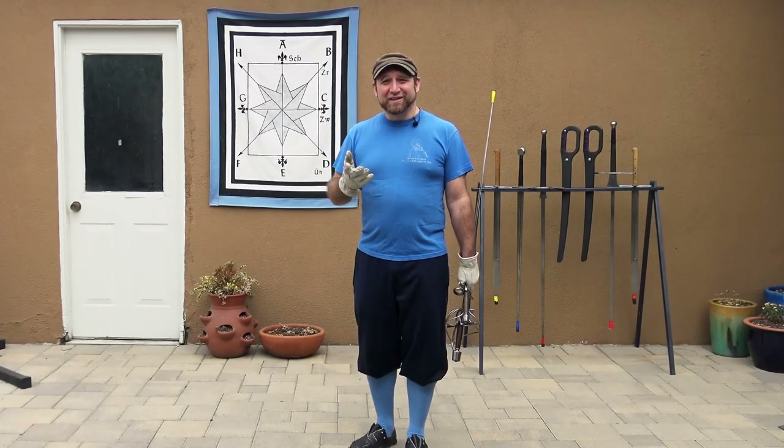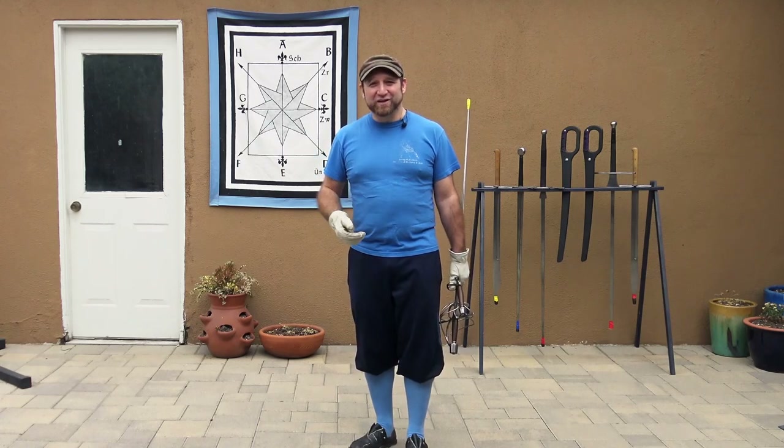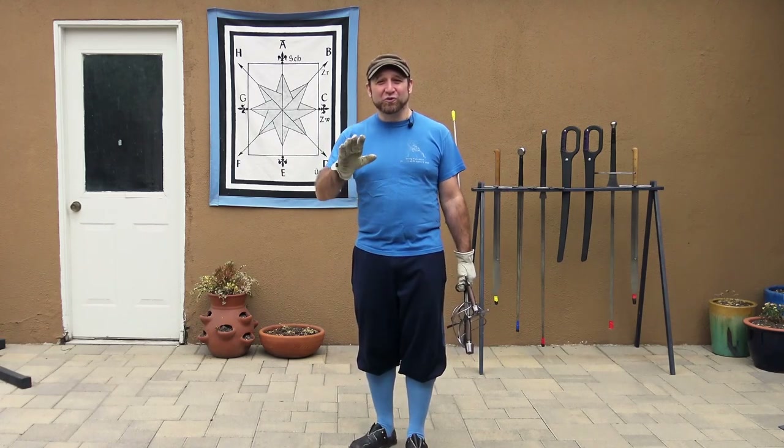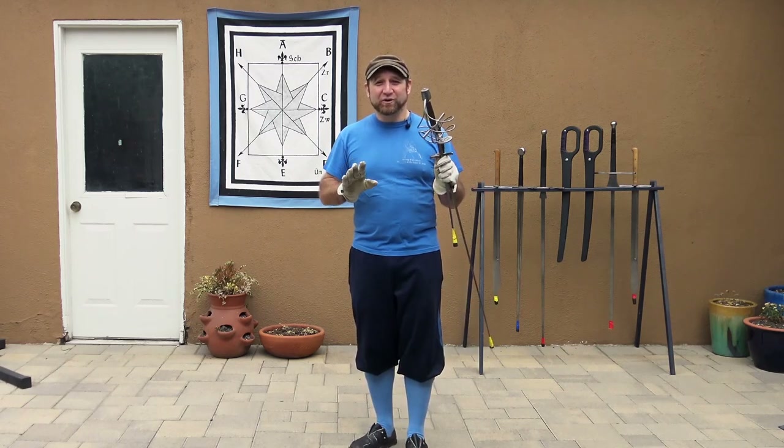Hi, my name is Jeff Jacobson and in the SCA I am Maestro Lott Ramirez. Sir Avery has asked me to do a signature shot rapier edition, and for this I'm going to show you my absolute bread and butter combination with a rapier and dagger.